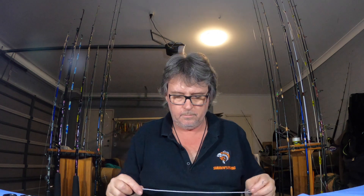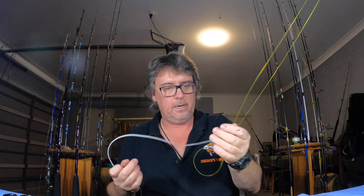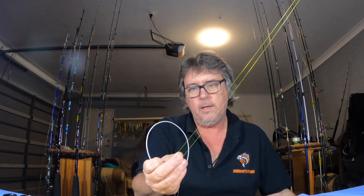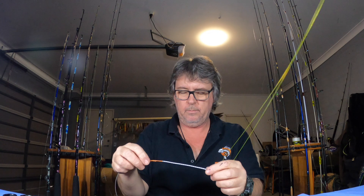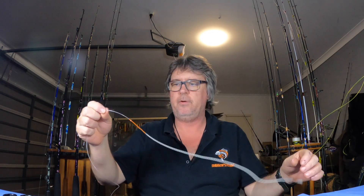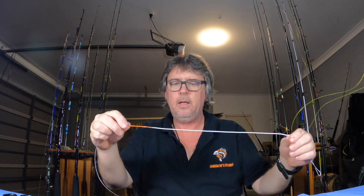I went and got the other rod, so that one's done. I've got the double here — you can see different colored line, different rod, and I'm at a decent wind-on. This is the one I made the other day roughly. I won't be using this because it's horrible, but it'll give you an idea.